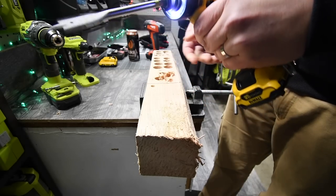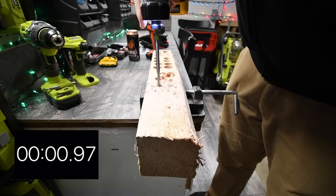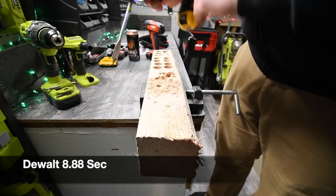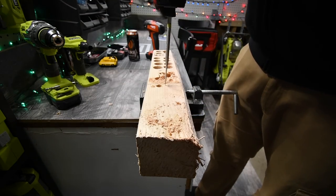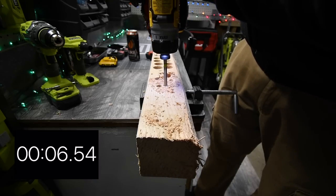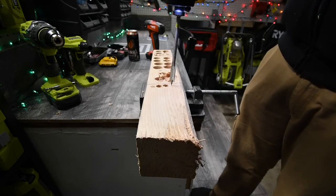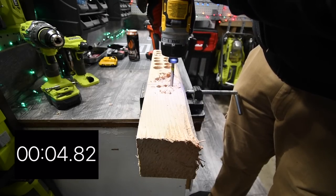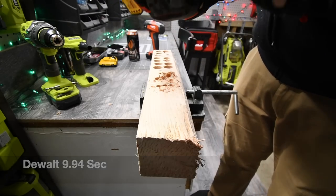As you can see for the DeWalt, the bit just pops right in. We are going to do a half inch hole first. After three holes, the battery is down to two bars. This is a brushless motor on the DeWalt.